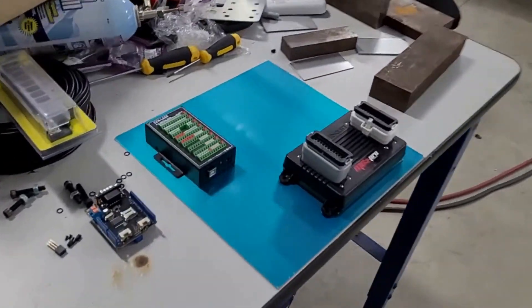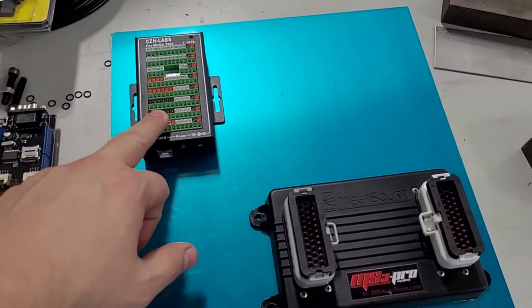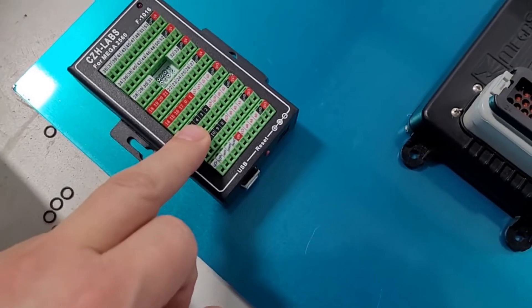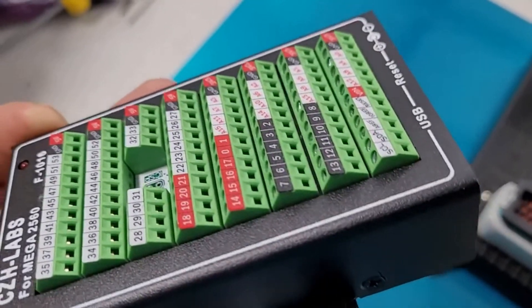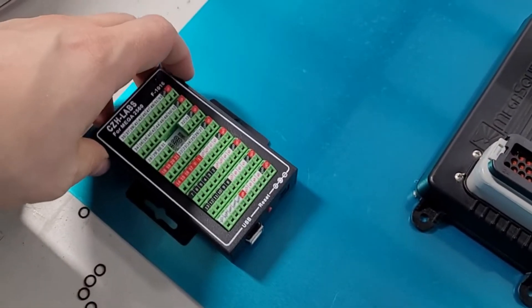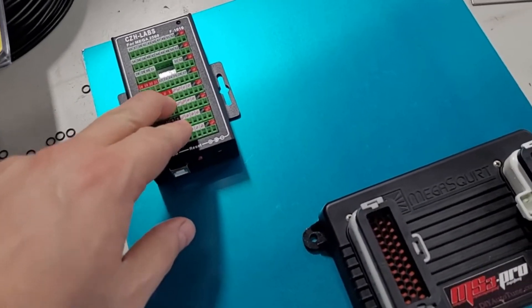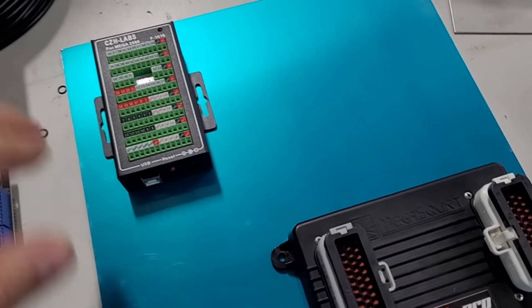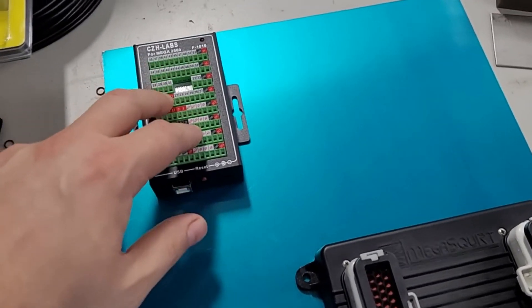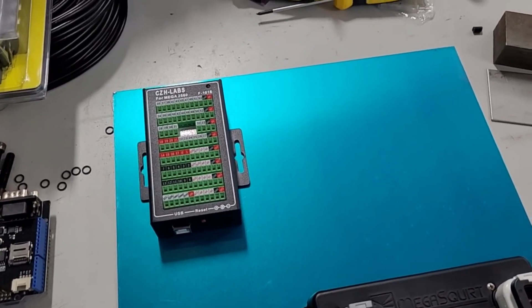So we're going to run an Arduino Mega with a shield that gives you these screw terminals — you just back the screw out, stick a wire in, makes it really easy to hook stuff up, and it comes with a case. This is going to drive the warning panel. At this point I think I'm going to run all my sensors to this, because it has a lot of ADC channels — so this will probably be the one main Arduino that communicates with the MS3 Pro, the warning system, et cetera.